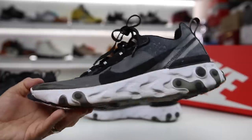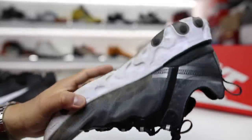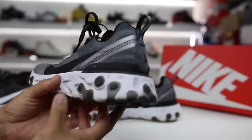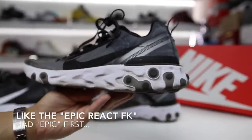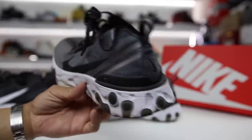In this series I just talk about shoes after the release, months after the release, and go over my thoughts on the shoes in general and where they sit after the hype has settled on the model. This is the React Element 87. For some reason I always want to call this one the Element React, but obviously it's not that way.